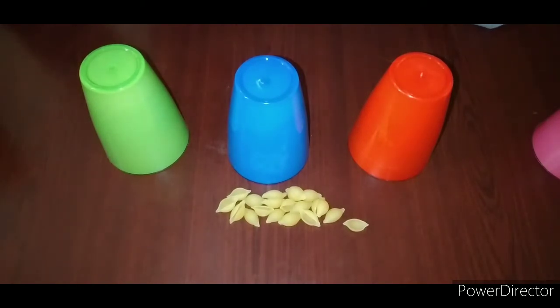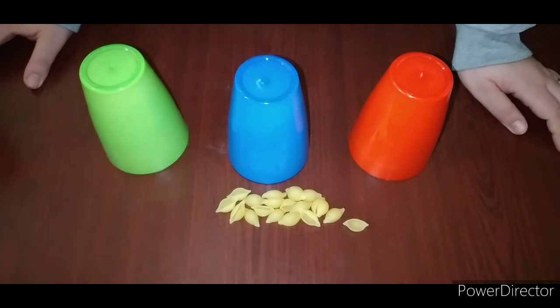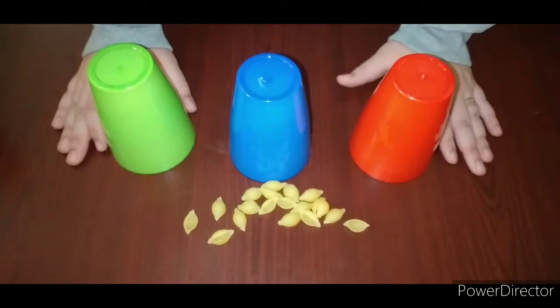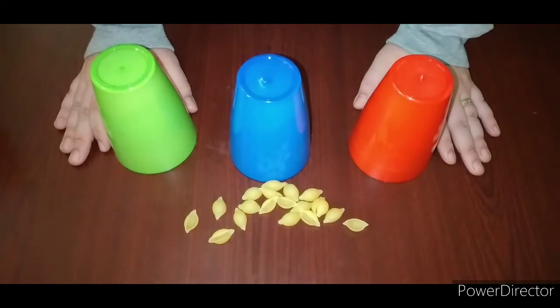In this activity you are going to teach your child some math skills, colors, and shapes. We will also teach them the concept of more, less, and empty. For this activity, all we need is pasta and a set of colorful cups — three pieces of cups. I'd like to have colorful cups so the child will be a little bit confused, and this confusion is very good for your child's concentration.